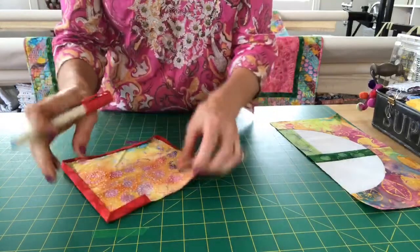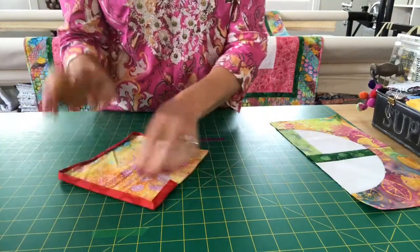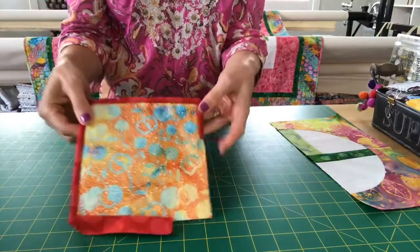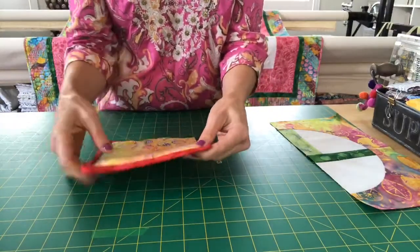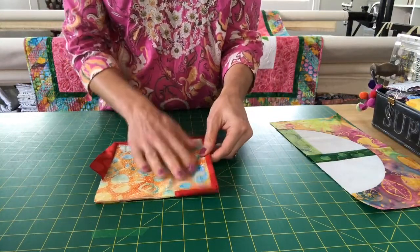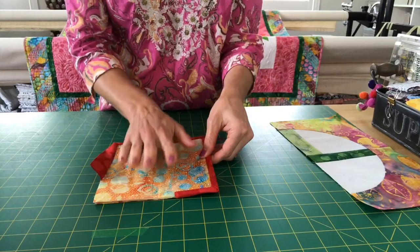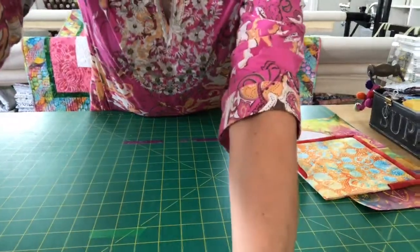Isn't that cool? I love it. See how it looks from the front — it looks like you've already got it bound, you just have to hand stitch it down. So that's my little tip for the day. I have tips like this and tutorials on my YouTube channel, so if you want to subscribe, go ahead and do that.